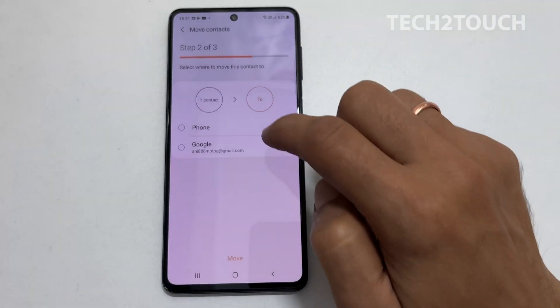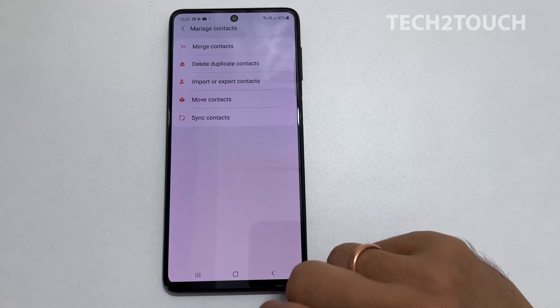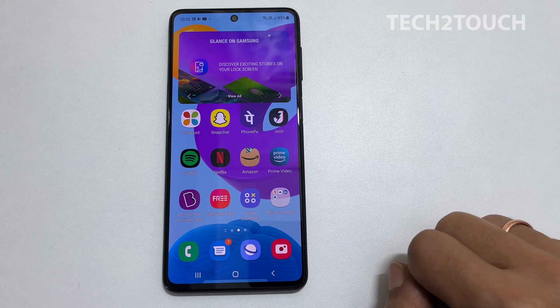That's it for this video on how to import contacts from SIM to phone or SIM to Google account on Samsung Galaxy smartphone. Thank you for watching. Please hit the like button if you find it helpful.